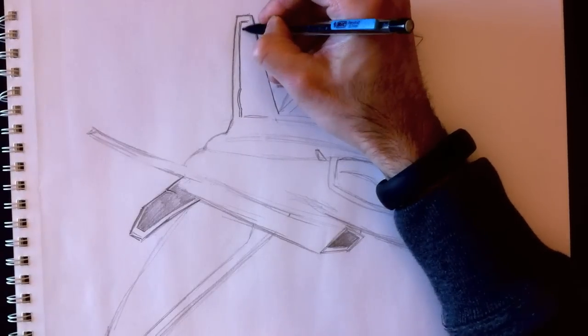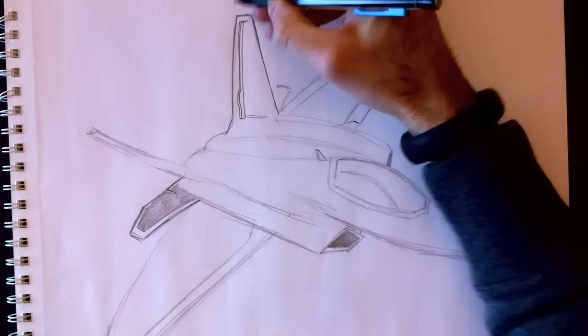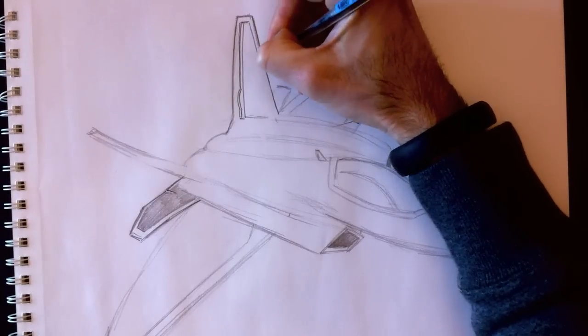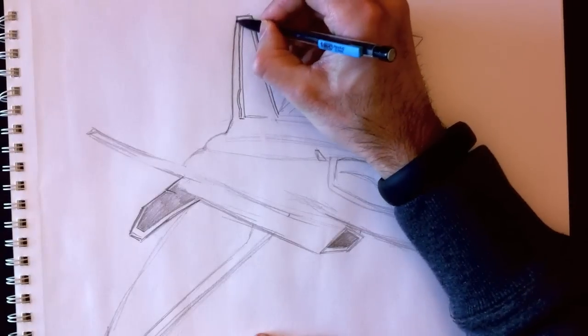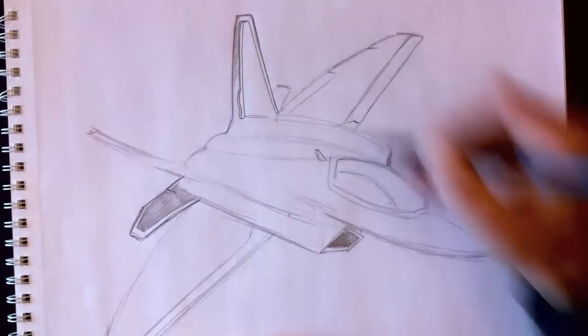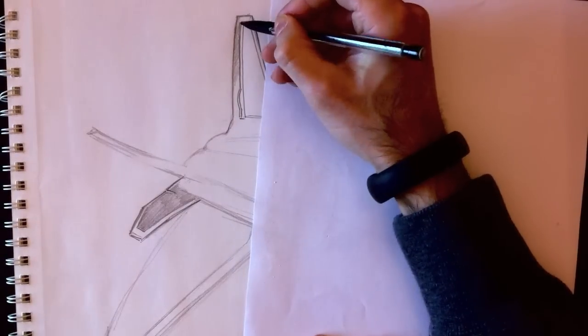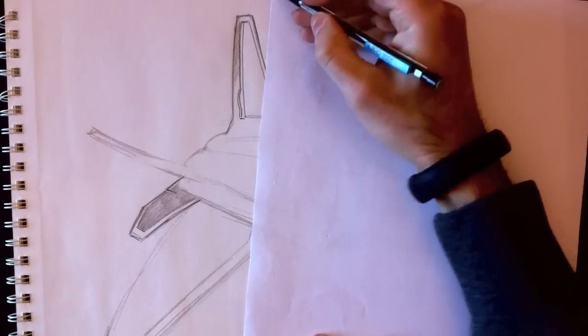Today, to be very specific, we're drawing the Raptor — the American fighter jet, the YF-22. A really, really beautiful aircraft. This was a special request; many people wanted a fighter jet, so I chose the YF-22, the US Raptor.